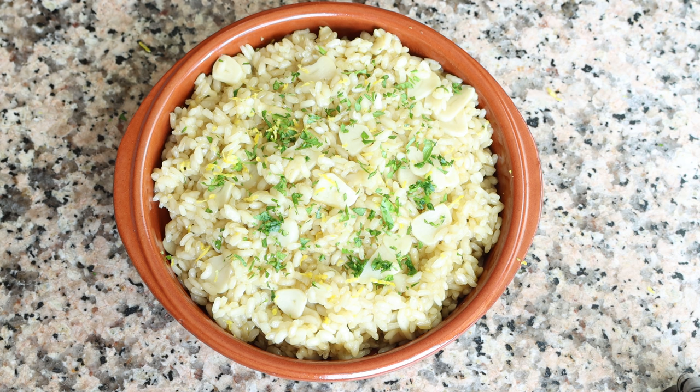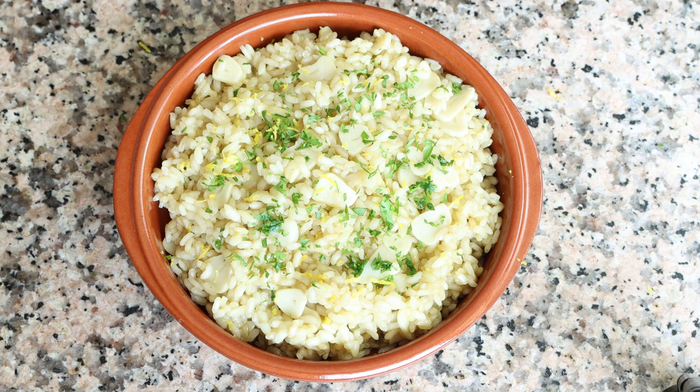Our Spanish arroz al ajillo is done — so easy to make, beautiful presentation, truly the next level in white rice. It's one of those dishes where less is more and simplicity meets flavor, because with such minimal ingredients it has so many great flavors. The rice is beautifully cooked in that vegetable broth, all that garlic, the parsley, and the kiss of lemon zest together create an explosion of goodness. Very easy to make and done in under 30 minutes.